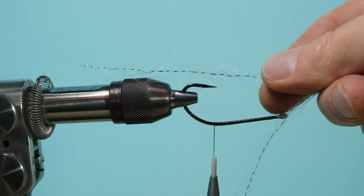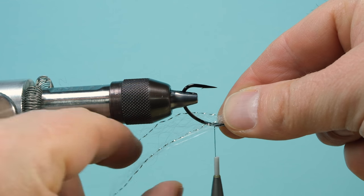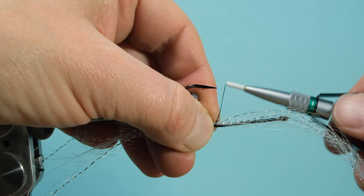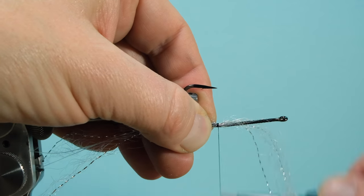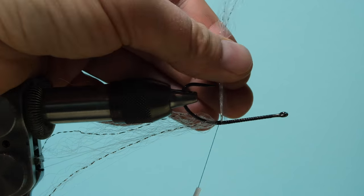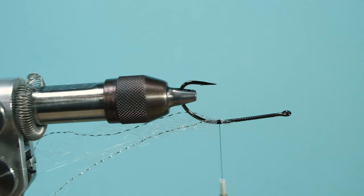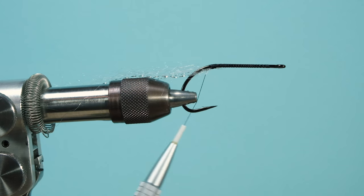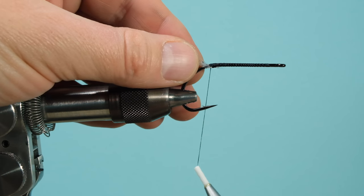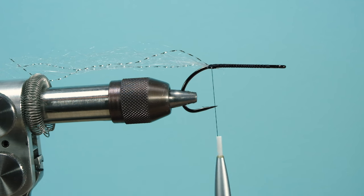Double a small piece of fibers and then decide on the length — this is important because you decide the overall fly length here. The fly I'm tying is roughly a little more than a full hand-palm long. Equally push the fibers on both sides of the hook shank, pull a little bit on the back, then tie it in firm — make sure you tie the material in pretty firmly or you'll lose fibers.